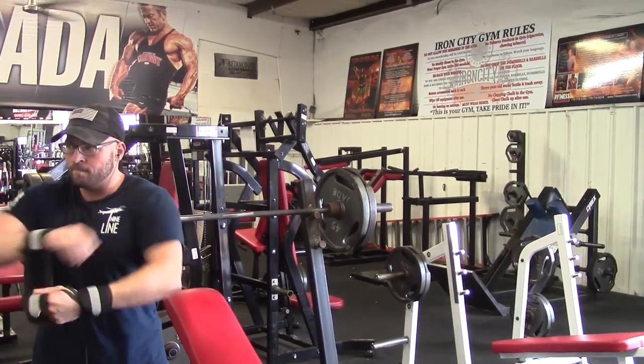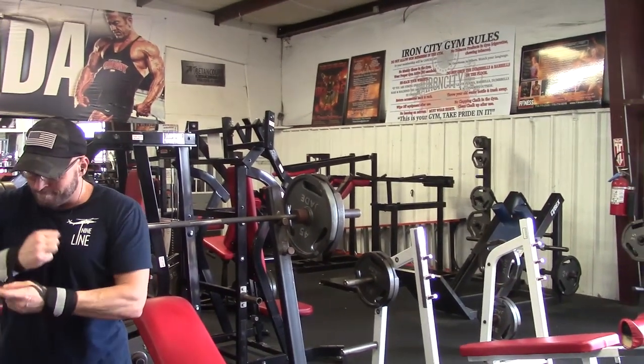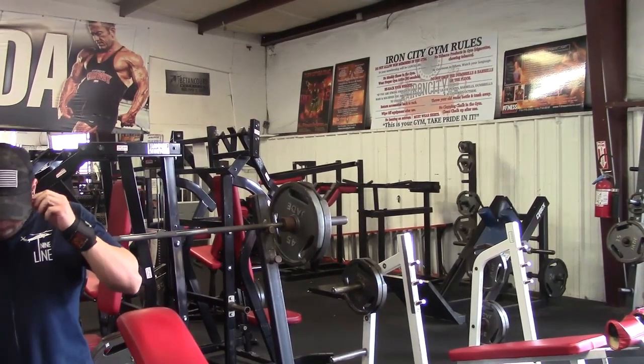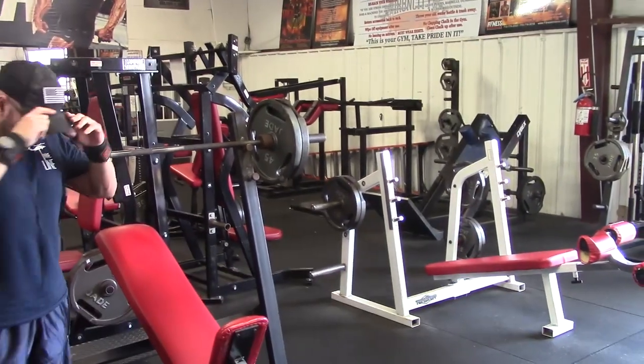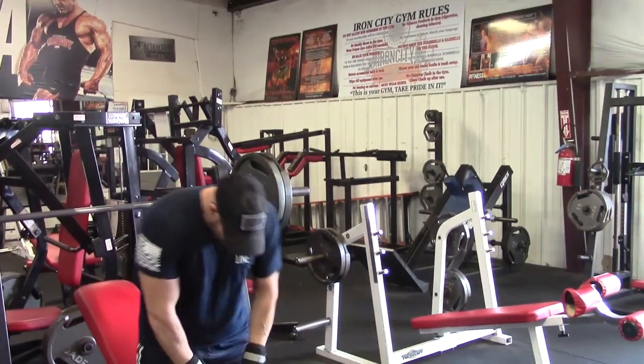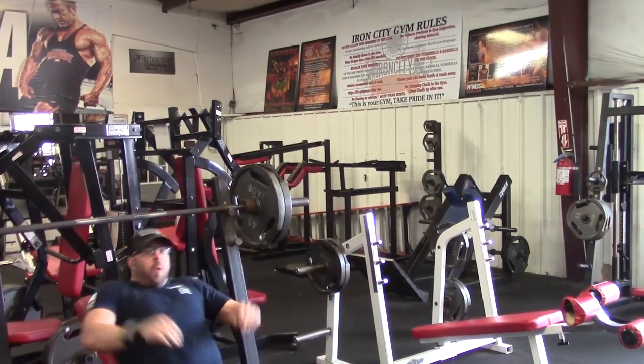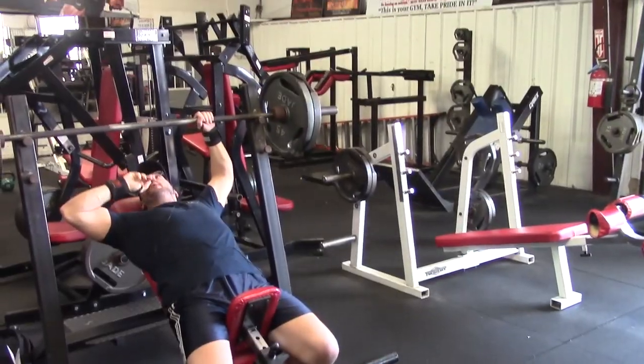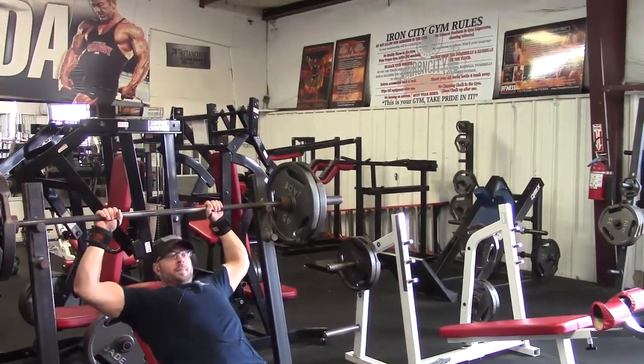Hey everybody, it's Jason Blaha here. Let's talk about why I'm utilizing the incline close grip bench press. It's kind of the same reason that I use the close grip bench press for my flat bench instead of the wider grip — it has the potential for more hypertrophy because of the longer range of motion.